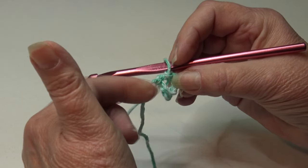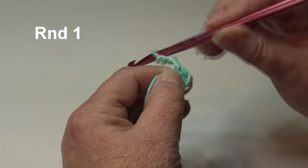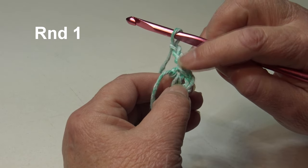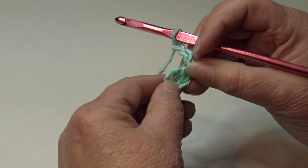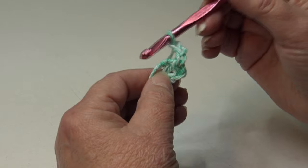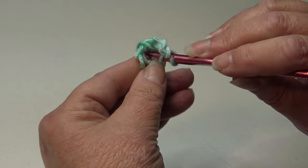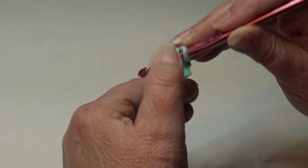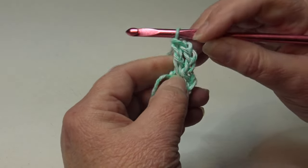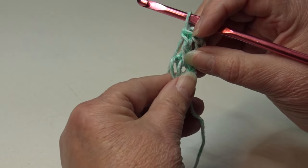Keep your strand right up against the ring and work your stitches through the center and around it — that way when you pull the end it tightens the center ring. We're going to chain three (one, two, three). This beginning chain three does not count as a stitch; it acts as a filler so there's no gap. We're going to work a total of 16 double crochet into the center of the ring. Yarn over, insert into the center of the ring from front to back, yarn over and pull through — you have three loops — yarn over, pull through two loops, yarn over, pull through two loops: that's one double crochet.